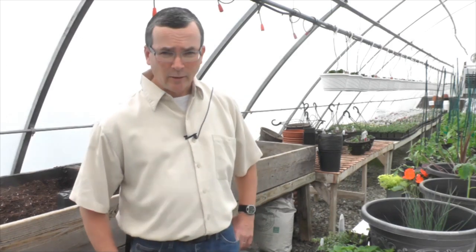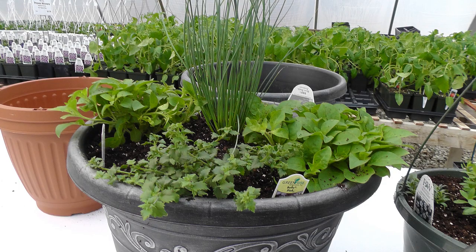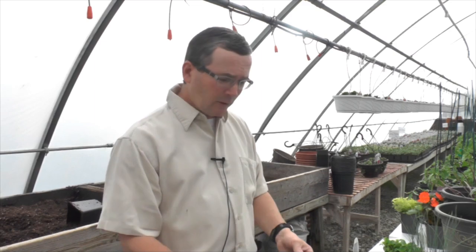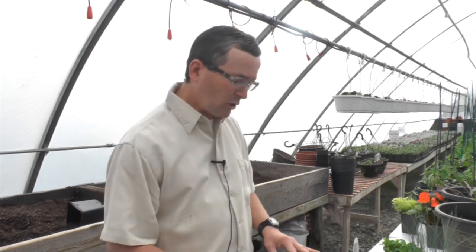Hi, my name is Todd Mullins and I'm the nursery manager at Rich Farms Nursery. I'm here today to show you how to assemble some spring planters. Today we're going to assemble a patio planter. You can put a patio planter in almost any container as long as it has drainage holes in the bottom and will withstand the weather conditions.